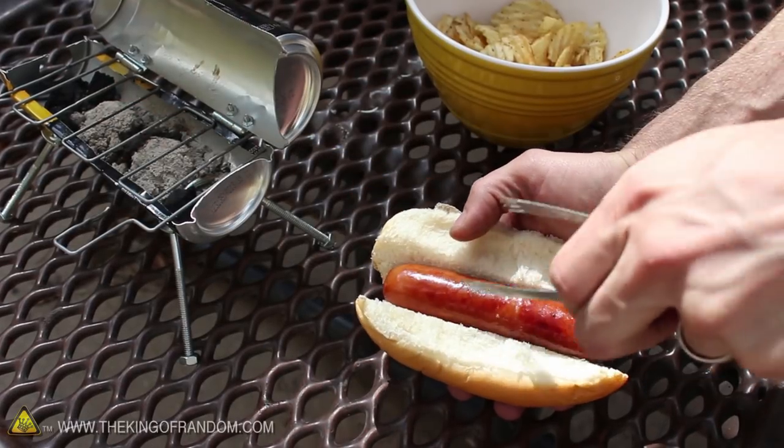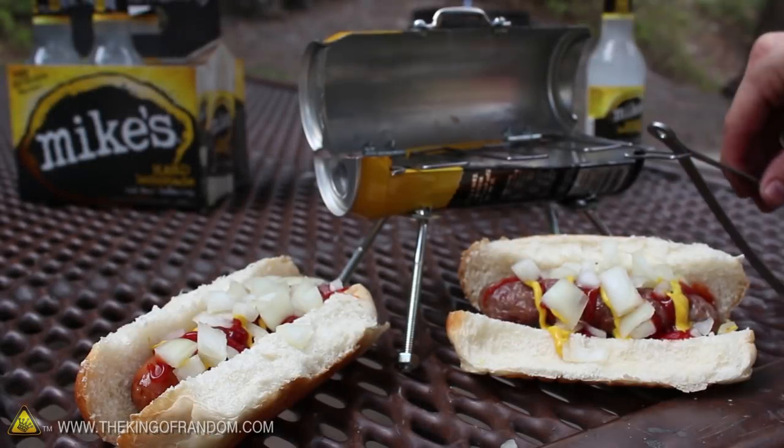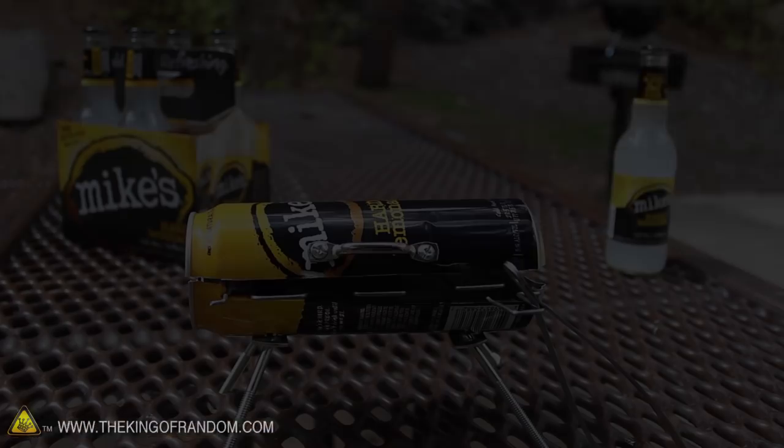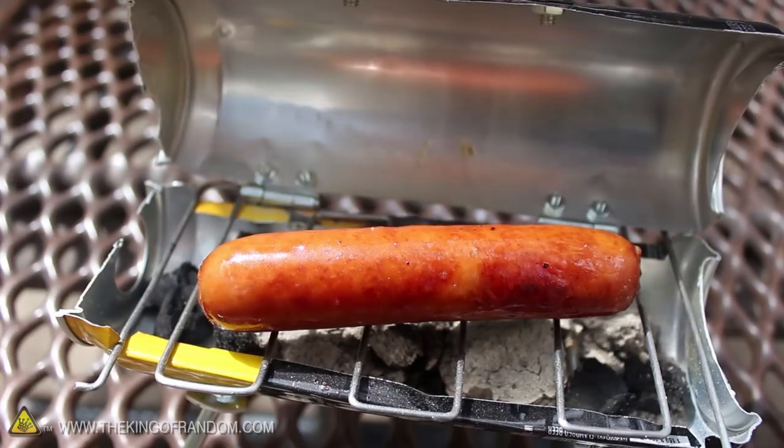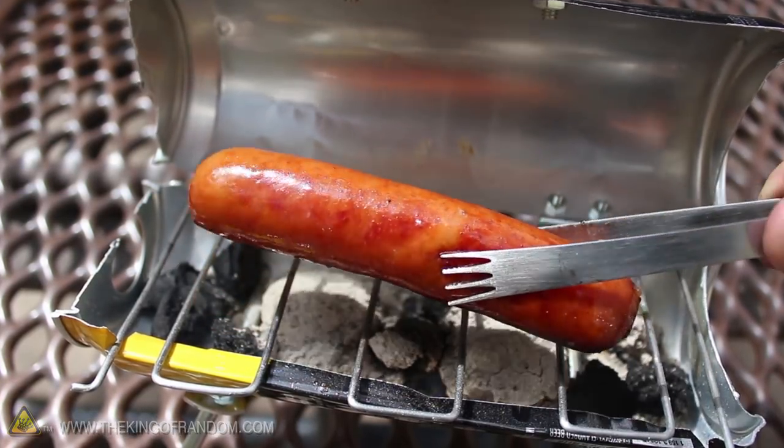At some point this summer, you may find yourself somewhere your grill isn't, with an itch to cook up something tasty. So in this project, let's hack an empty drink can into an itty-bitty barbecue that'll help get you the fix you need, and put some sizzle on those links, one glorious dog at a time.